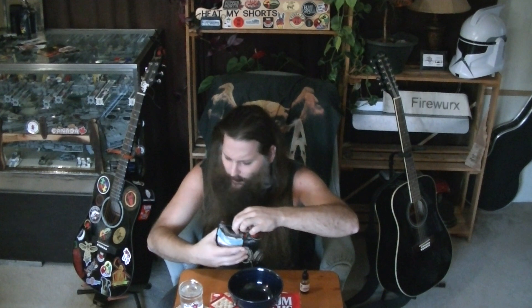I believe I bought this from Fresh's Best here in Kamloops. I almost think that they have a booth at the farmer's market here in Kamloops, but I'm not sure about that.